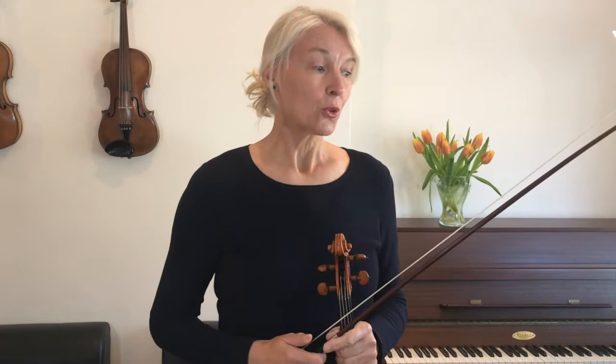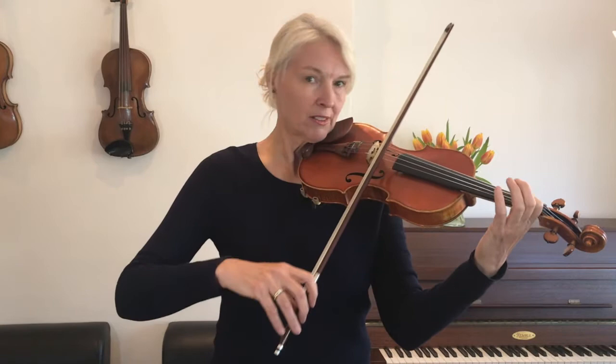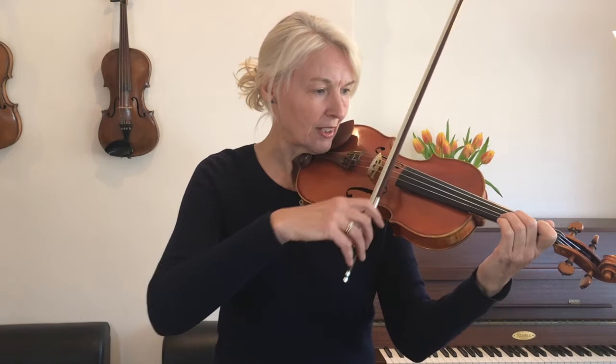You may have noticed that I use the crotchet notes at the beginning of the piece at the lower half of the bow, so I'm starting right at the heel. So all of those notes are at the lower half of the bow until I get to the long note in the middle of the first line — the minim.